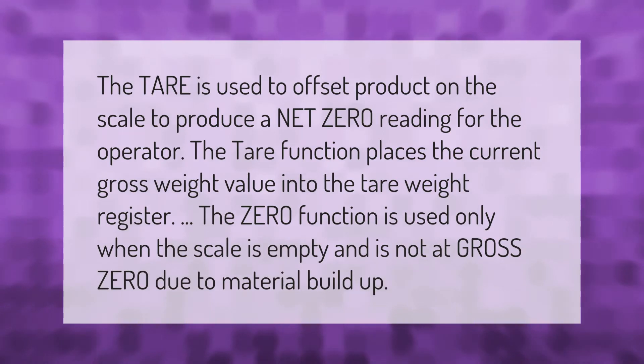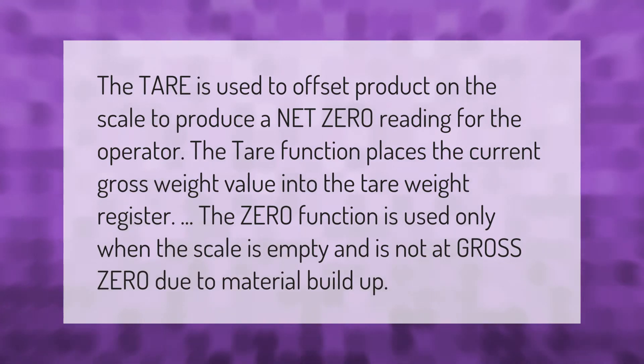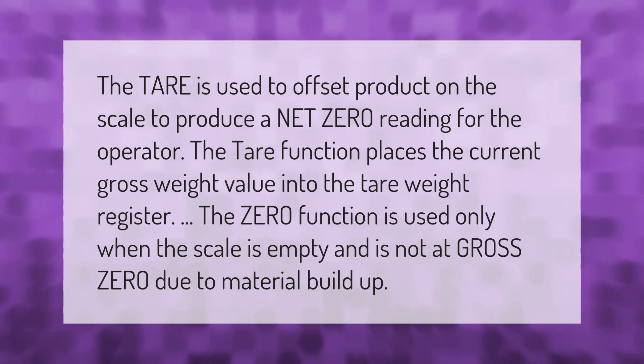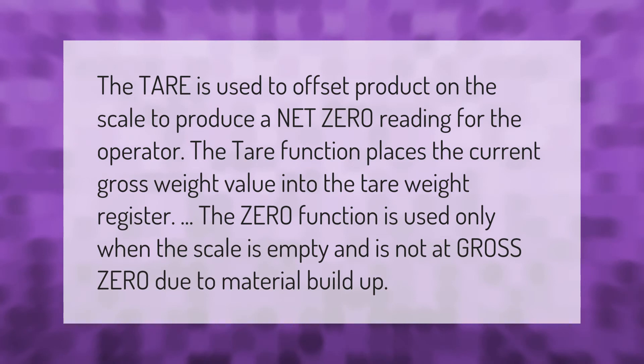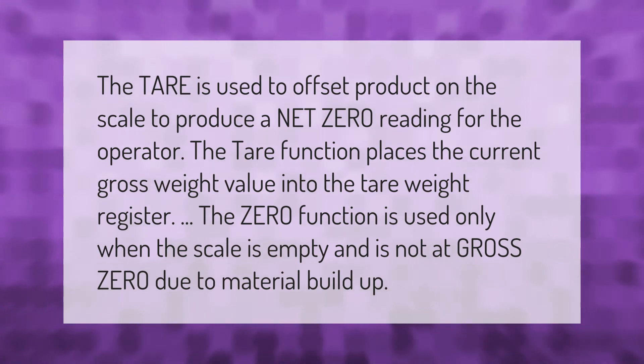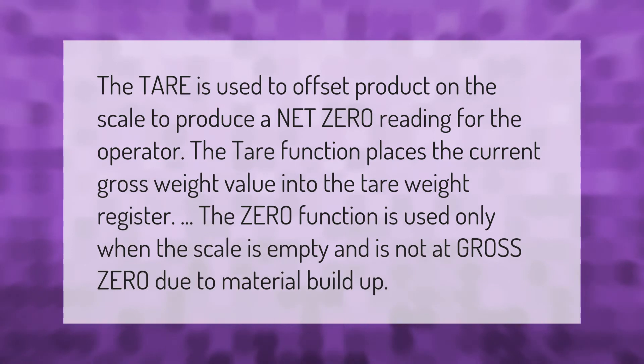The tare is used to offset product on the scale to produce a net zero reading for the operator. The tare function places the current gross weight value into the tare weight register. The zero function is used only when the scale is empty and is not at gross zero due to material buildup.